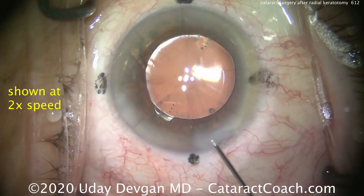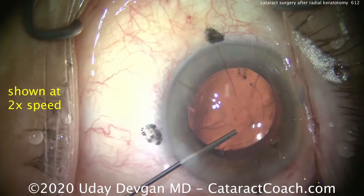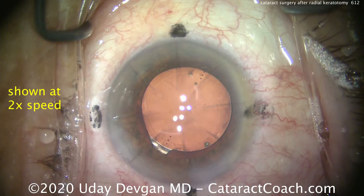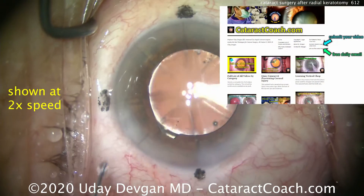Do not put a multifocal lens in these eyes. These patients already have a multifocal cornea because of the RK irregularities. Stick with a monofocal lens, and maybe a toric.